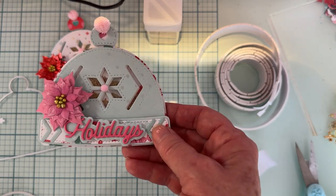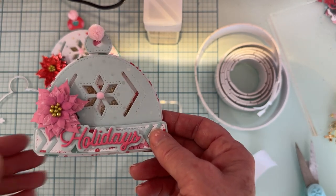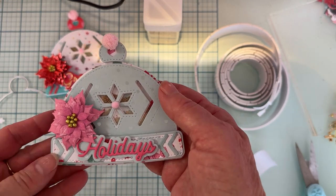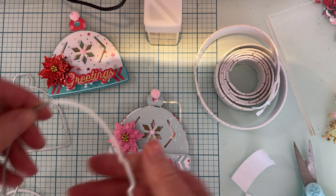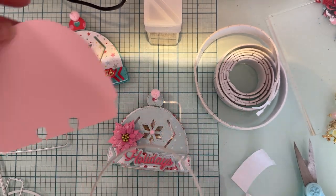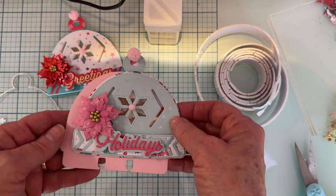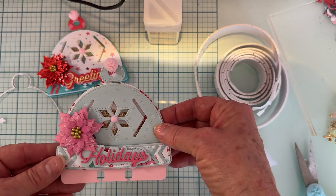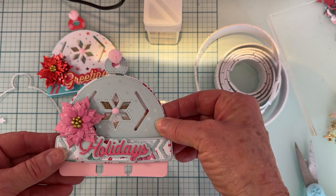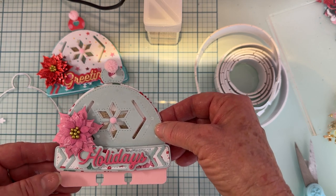This is called the Winter Hat Memory Decks die set. If I want to make it into a memory decks card, this is the memory decks piece — all you do is cut a piece of the memory decks shape out and then glue it right to the back of the hat. Now I have the memory decks hat. Isn't that adorable?